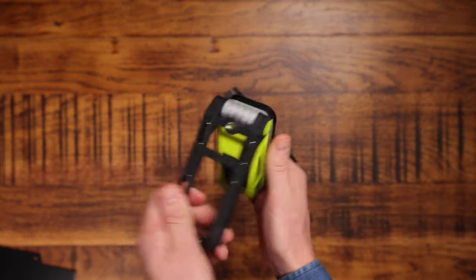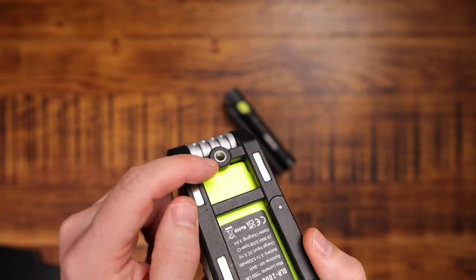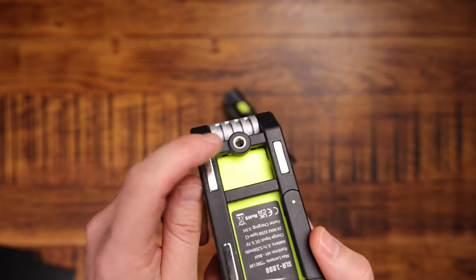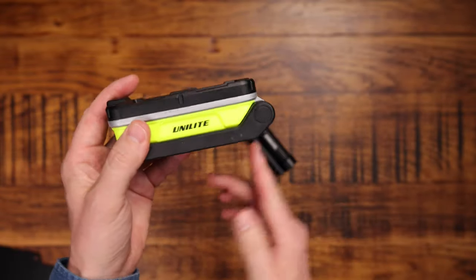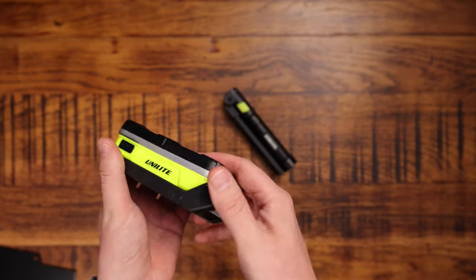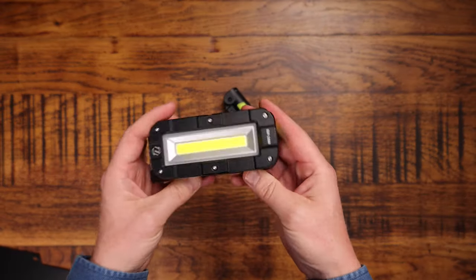The other cool thing is it's got a standard tripod thread — the same as you'd have for cameras or a laser level. So you could screw this onto your camera tripod or laser level tripod, hold it there, and angle it however you want. Those features make it really easy to mount in pretty much any situation, which is really cool.